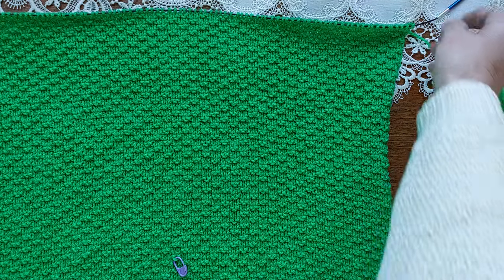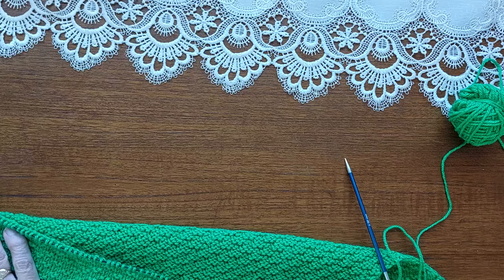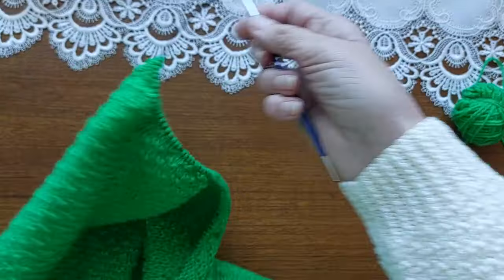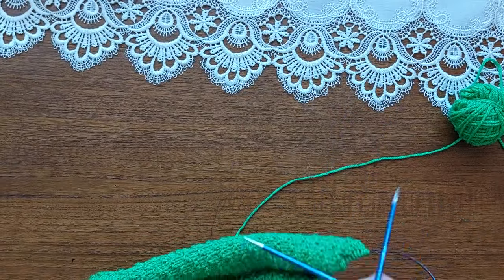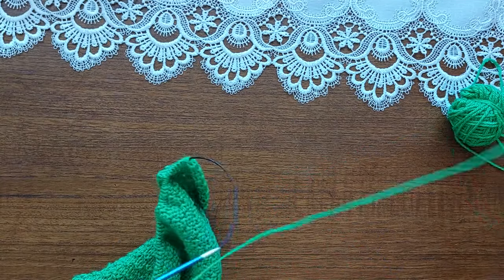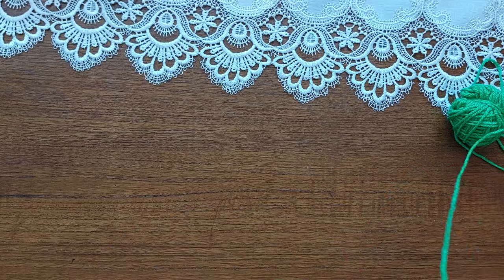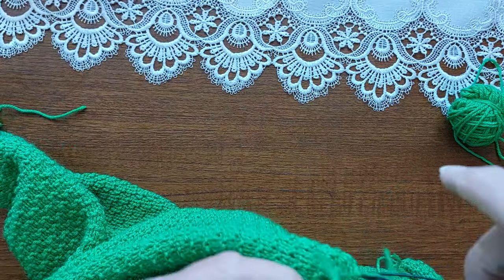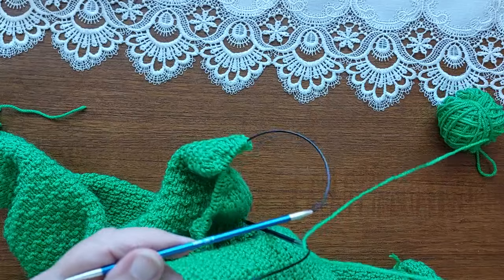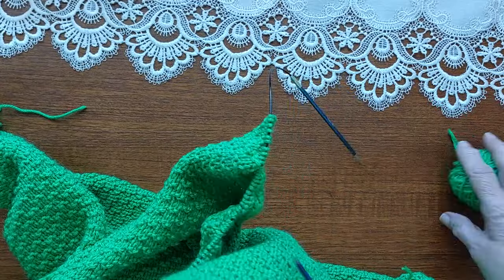Now I'm going to show you what I'm doing with the shoulders — the stitches I'm casting off. I'm going to cast off 14 stitches at the beginning of the next four rows, and I'm still using circular needles here, so I need to turn them round. The wool is getting a bit tangled up here.